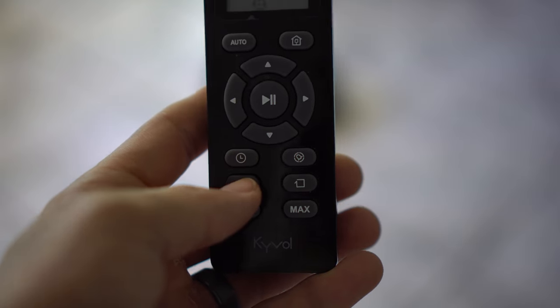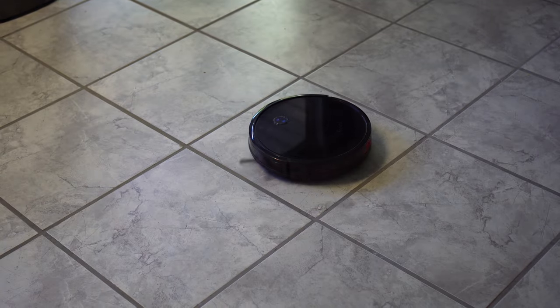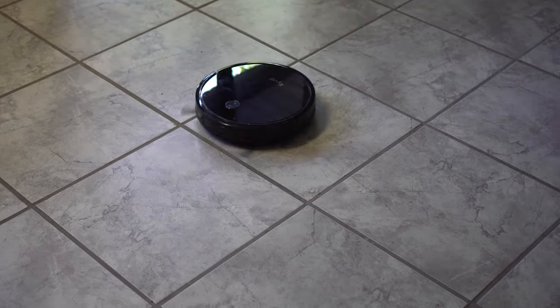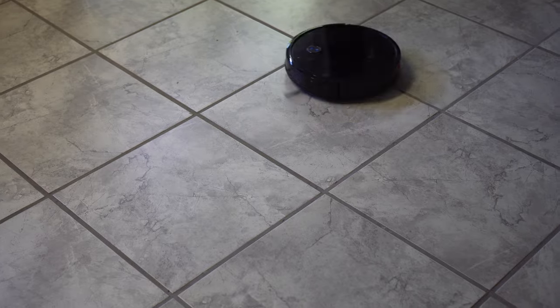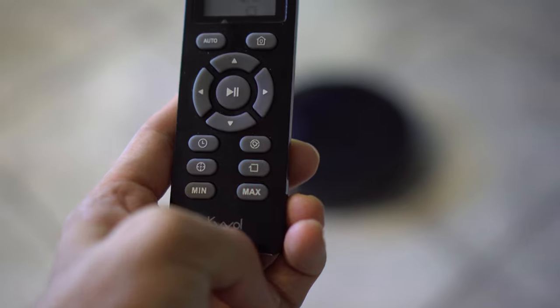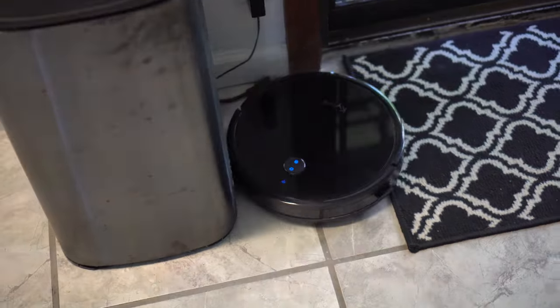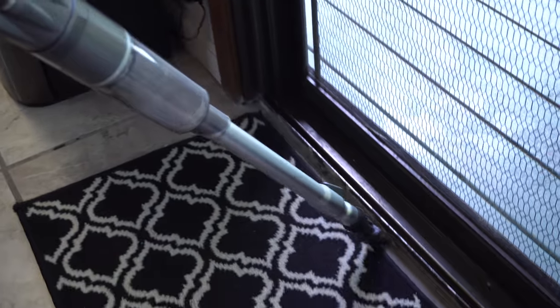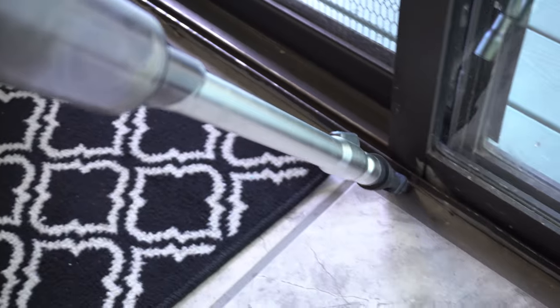It also has a spot clean feature — pressing that makes the vacuum go in circles with an expanding spiral to clean a specific spot, which would be useful if rice or cereal got spilled. Another cool feature is edge cleaning: selecting this makes the vacuum go around the perimeter of the room and clean all the edges. Of course, since it is a round vacuum, it does not reach things in the corners. And that about sums up the review.